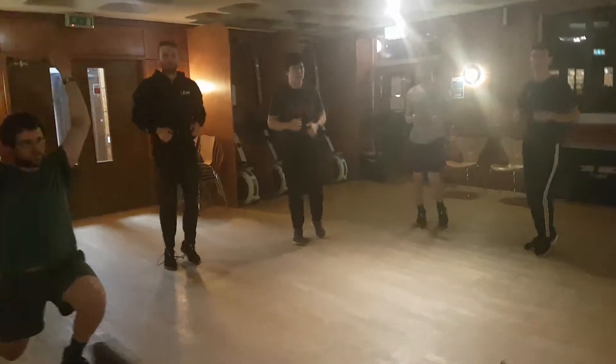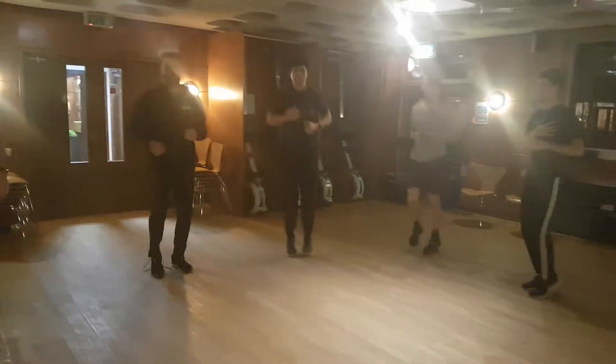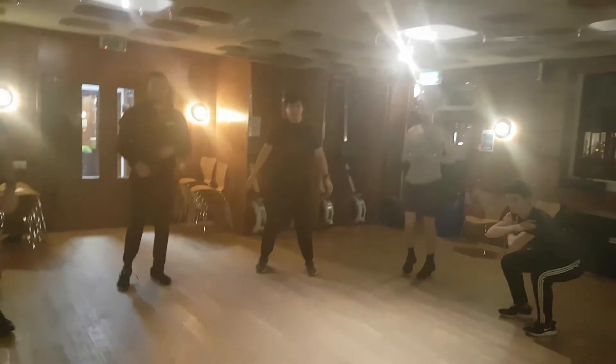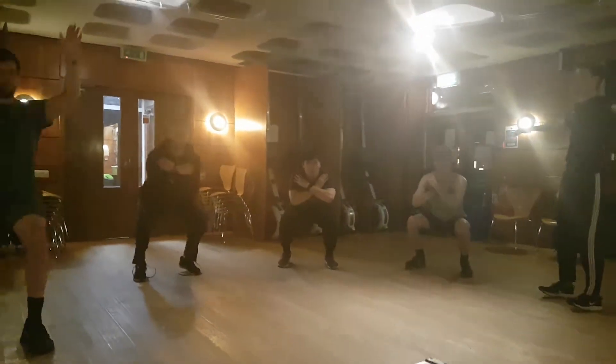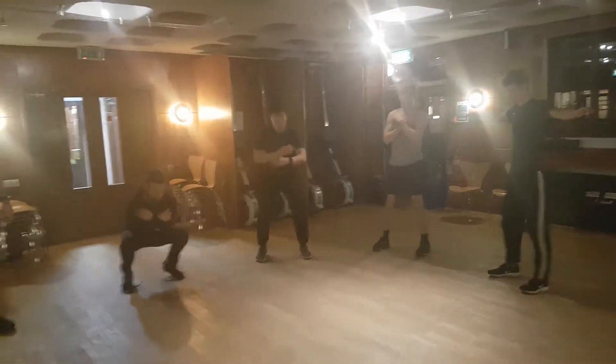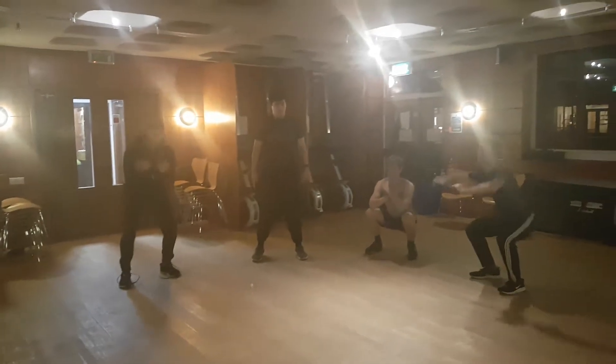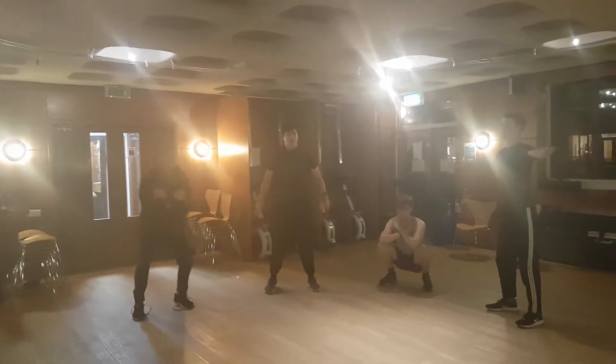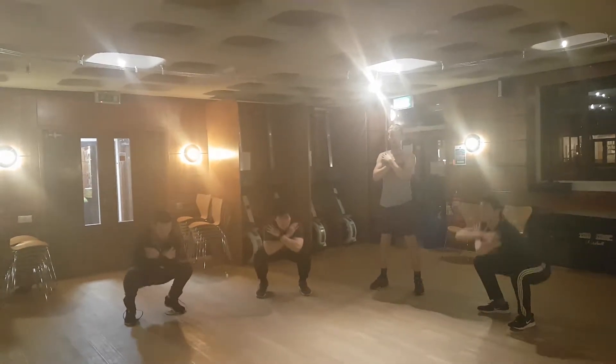I want you to do the sumo squats. You're going to come down and up — arms come into chest, and then up. Really try to get into a deep squat down. When you do ten of those, jog on the spot.